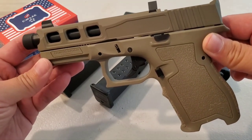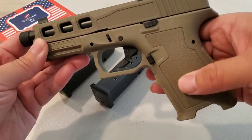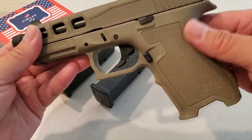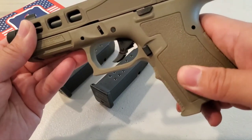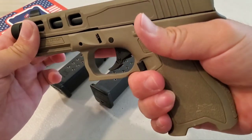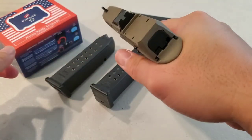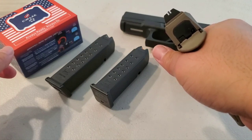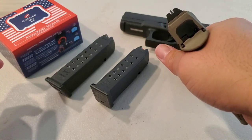This is the Glock 19 Gen 3 clone. It has the undercut here and a custom grip which impressed me right away. I've seen people stipple these or change them out — it's not too abrasive and not too slick. The undercut is pretty good, fits just right, and the beaver tail is pretty flush. The sights sit at a good height and it is the lower one-third co-witness sight — that's pretty good and it came with it.